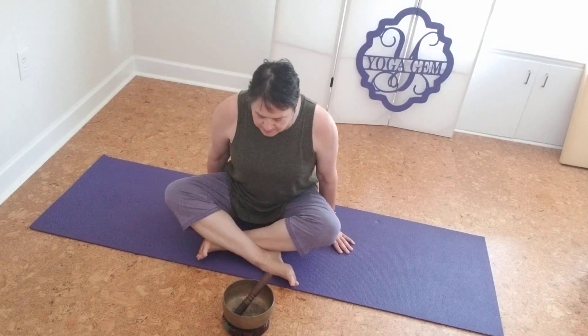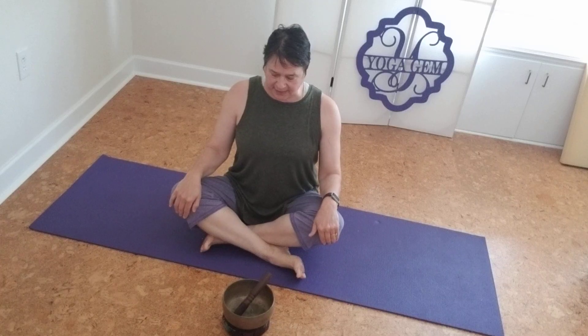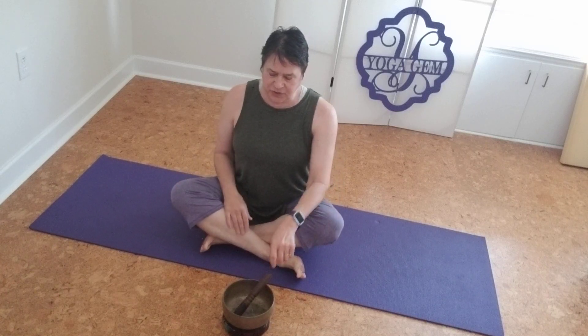Good afternoon. It is March 30th, Monday. It's 1:15 in the afternoon and today I'm going to do another supine practice with you and we'll just start.